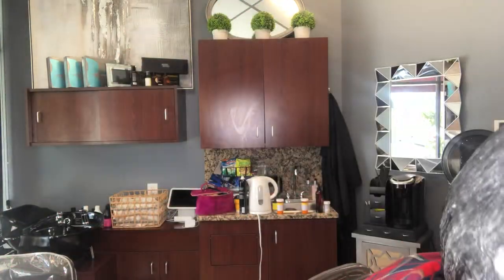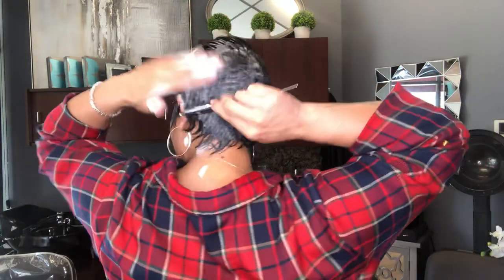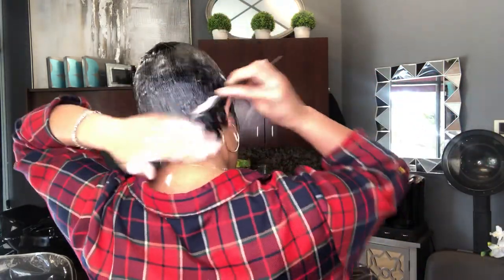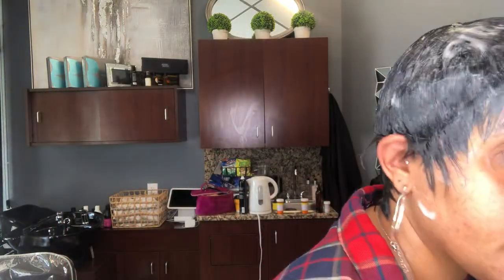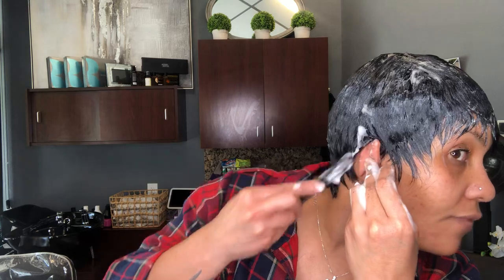So remember yesterday I showed you how to do the mold — we're gonna work it through just like we do with our regular hair. Push it all the way to the front; that's where all my framing is going to be. Make sure I get it all down in the back, plug it on the neck. If I have hair that I want to kind of go behind there, that's what I'm gonna do.